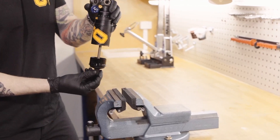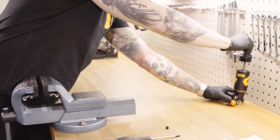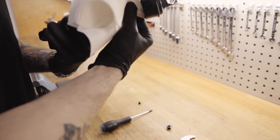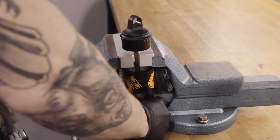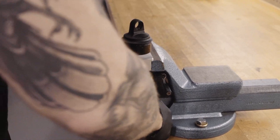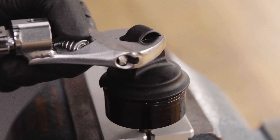Turn the shock upside down to prevent oil loss. Clean the shaft with a lint-free cloth and use soft jaws to hold it tight. Use a spanner to unscrew the end eye.